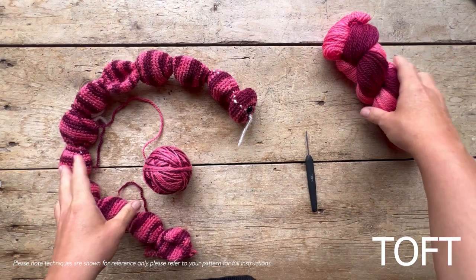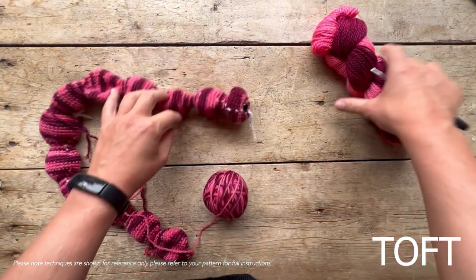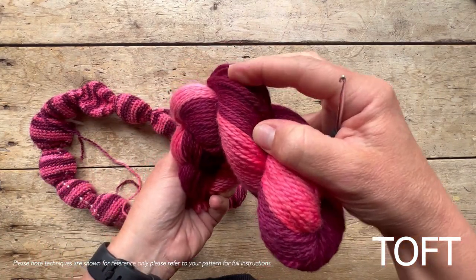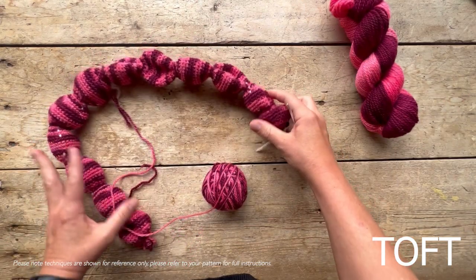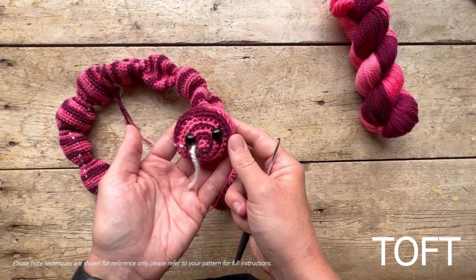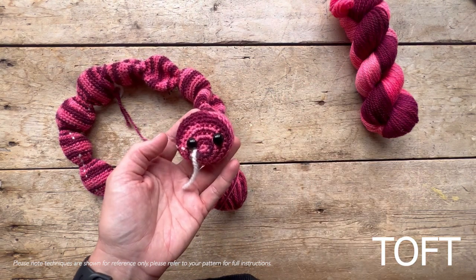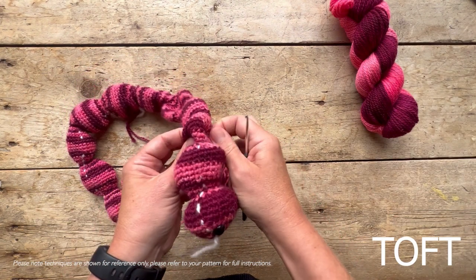This video gives you everything you need to make Kaida the dragon millipede, which is this absolutely stunning skein of deep beetroot color alongside a gorgeous pink. It's a very unusual shape in terms of my patterns, and it's based on a dragon millipede - you can look these up, they really are these two colors.